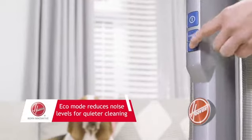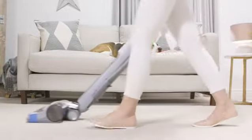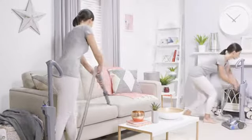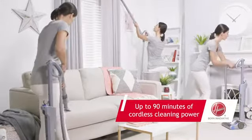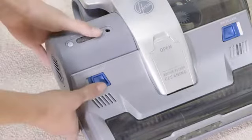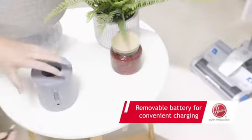You can even switch to Eco Mode at the touch of a button to allow for a quieter clean. H3 C300 Plus will keep running for up to 90 minutes, allowing you to do your entire home in one go. With the elegantly designed LED battery status indicator and removable battery,